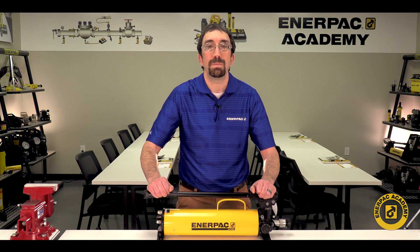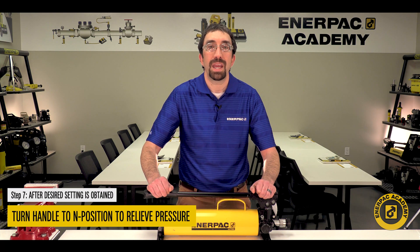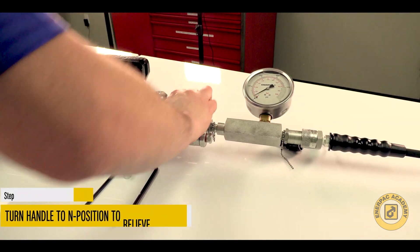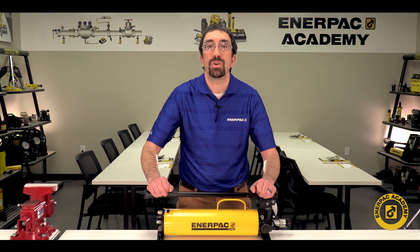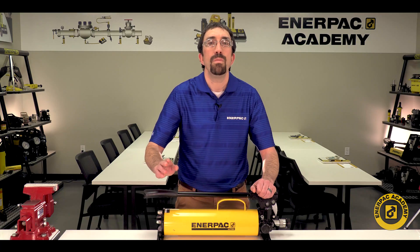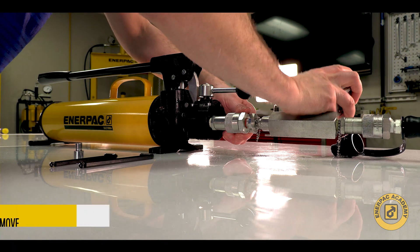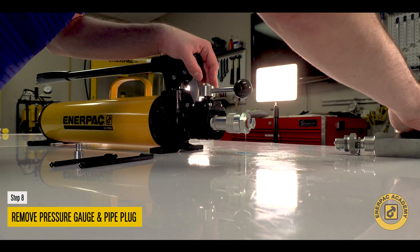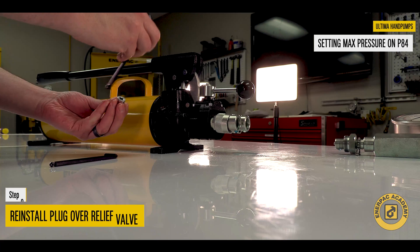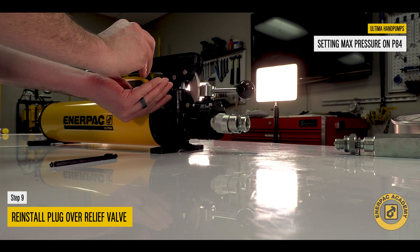After the desired setting is obtained, move the valve handle to the N or neutral position to relieve system pressure. Check to ensure the pressure gauge indicates zero psi or bar. Remove the pressure gauge from the A port, remove the pipe plug from the B port, and reinstall the pipe plug over the relief valve set screw.